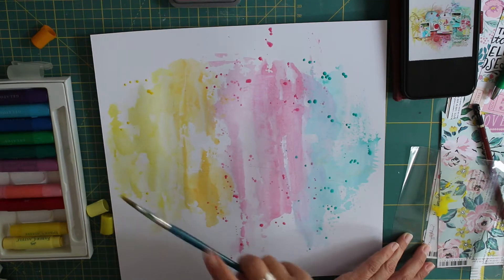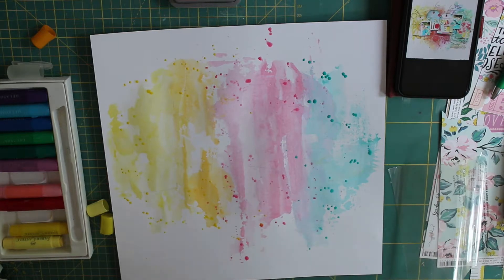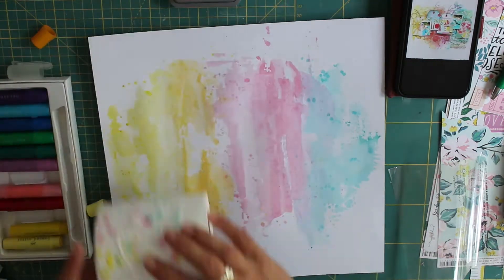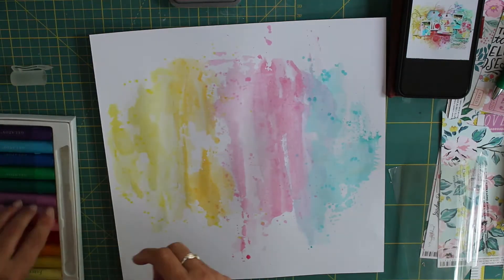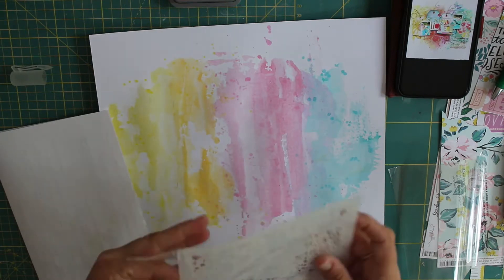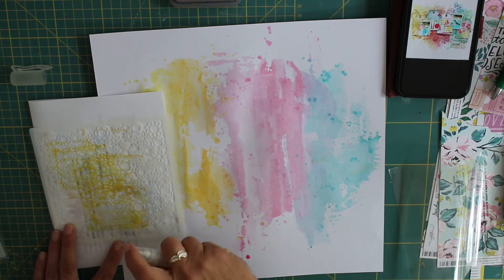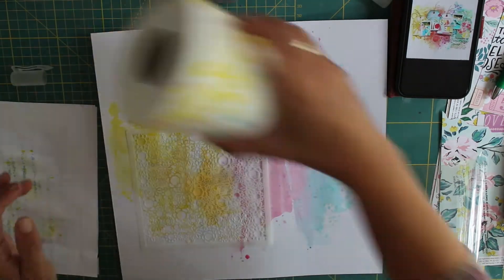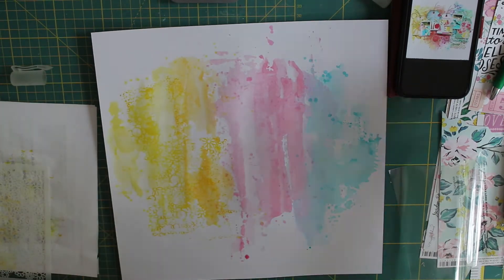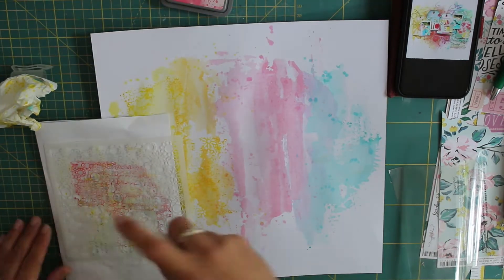I wanted to add more depth and vibrancy to the background. The worry I had as I started this layout was that my tags were going to get lost because I'm going tone on tone, so I didn't want the background to be too in-your-face — that way I could make my tags a bit darker and they would stand out. I've used Peacock Feathers, Picked Raspberry, and Mustard Seed watered down for my ink splatters on top of those areas.